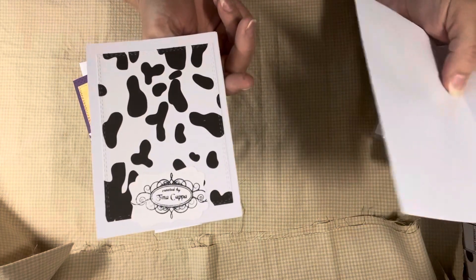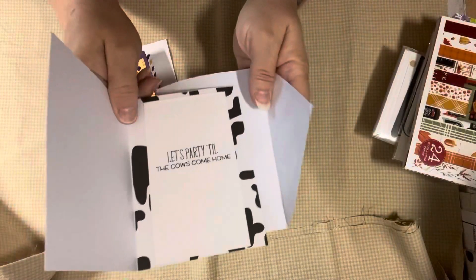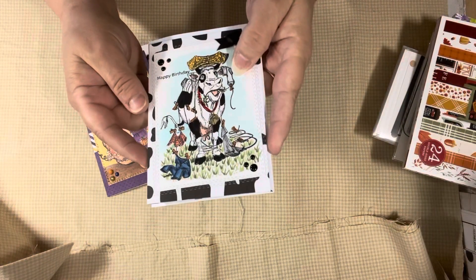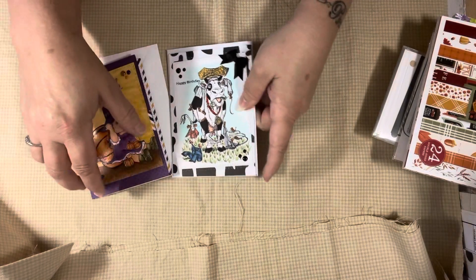I ended up putting another mat on the back with the cow print and then my signature down there. So Anna, I hope this falls right into Silly in September because I thought it was very, very silly.